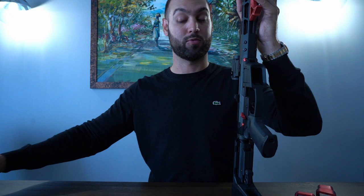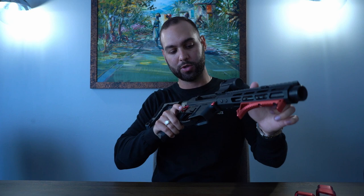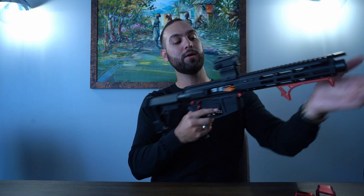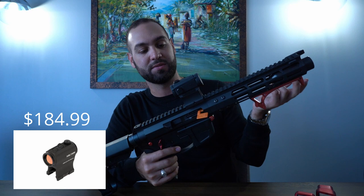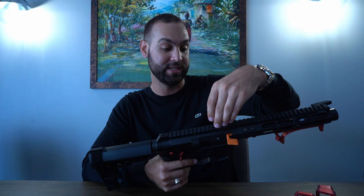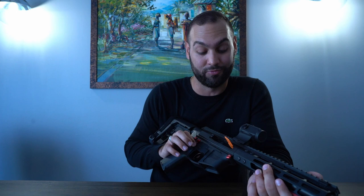The item on this gun that some of you might say disqualifies it as a Gucci-out build is the optic. We have a Holosun HS403B — a two MOA red dot optic. I still stand by Holosun: it has the least distortion of the red dots I've tried, you can turn down the brightness for any lighting situation, and it has a really crisp and clean two MOA dot. It's super hard to beat for the money.